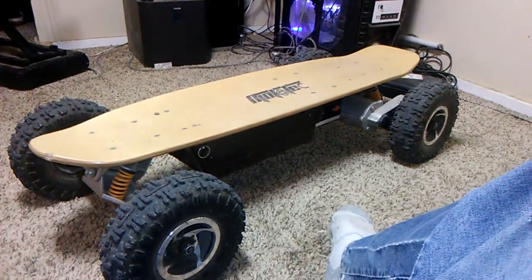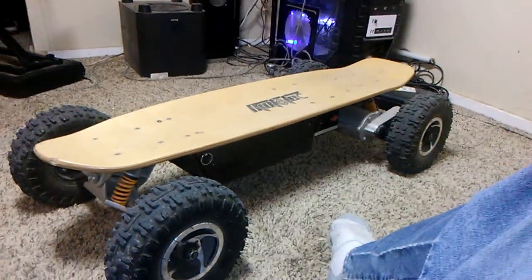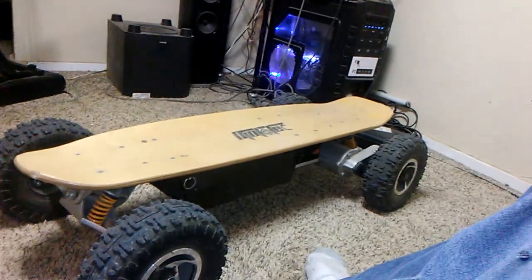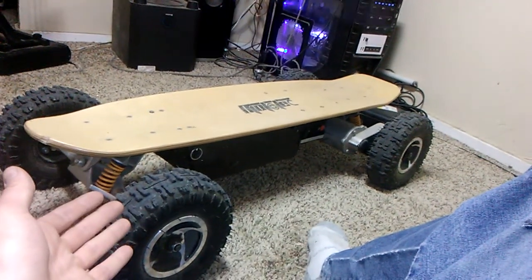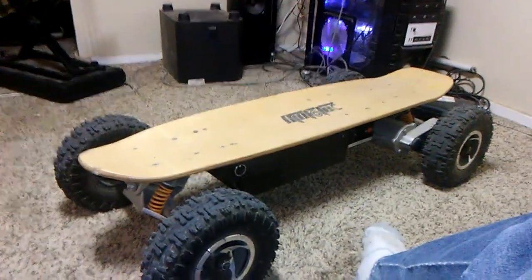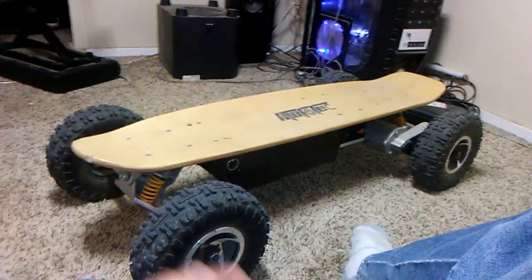I thought I would update with a new video and tell you my thoughts on this skateboard since I've owned it for nine months now. I usually tend to ride it about two times a week now. Sometimes I do ride it seven times a week or just joyride on it, but I do ride it to work still. I live 1.1 miles away from work, so just a hair over one mile.